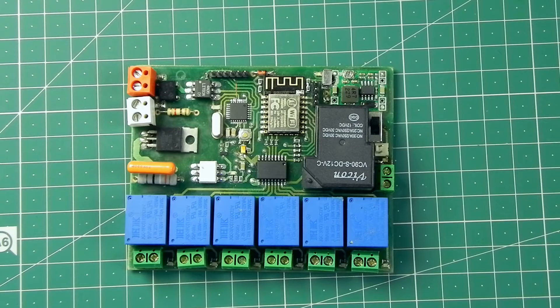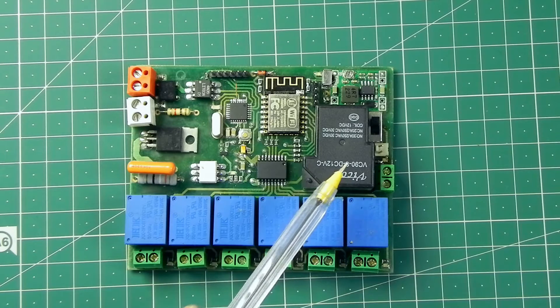Hello friends, today I'm going to demonstrate my switchboard. I have made this eight-switch switchboard — you can see six relays there, which I'm going to control. Six switches operate at 240 volt and maximum 5 ampere. I have also placed a seventh switch.